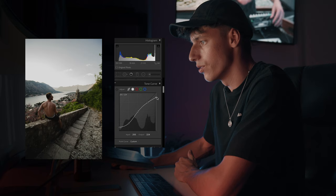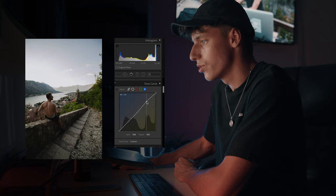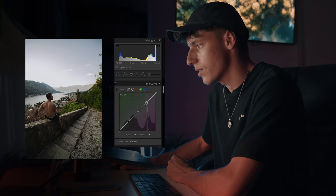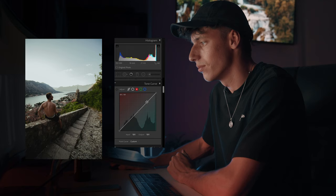Coming into the blues, same thing, three dots, and then just bringing it up just a tad to make it a little bit more blue. Because if you bring it down, it makes it a little bit more yellow, which is not what we want. We want an orangey, bluish feel and get rid of those yellows and greens. Coming into the green tab, we're just going to do the same thing and just drag up our greens a little bit, which we can eliminate after in the HSL panel. We're not going to really do too much with the red and teal, maybe just bring it up just a tiny bit.